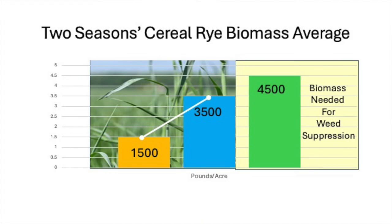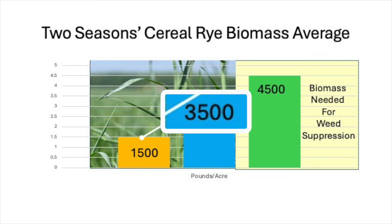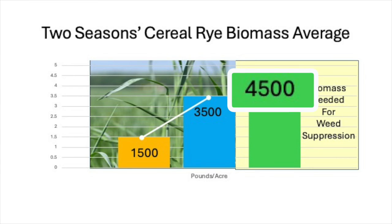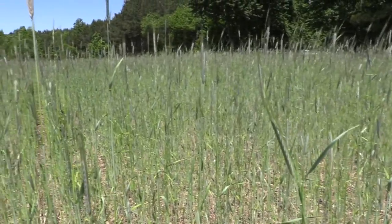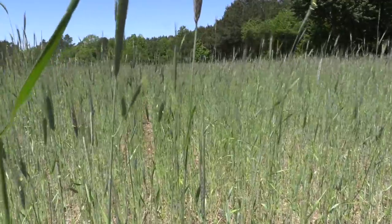Across Pennsylvania, Delaware, and Virginia, over the course of two growing seasons, our cover crop biomass was between 1,500 and 3,500 pounds per acre. However, previous research suggests to adequately suppress early season weed germination via cover cropping, biomass needs to be around 4,000 to 5,000 pounds per acre. Our low cover crop biomass is likely due to low levels of nitrogen and late season cover crop planting.